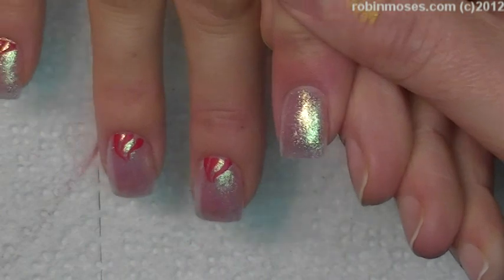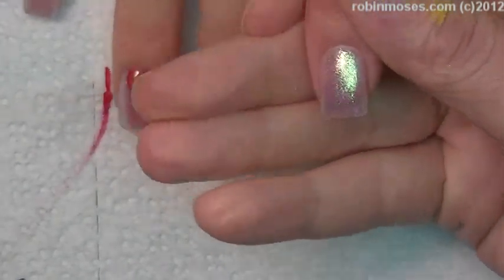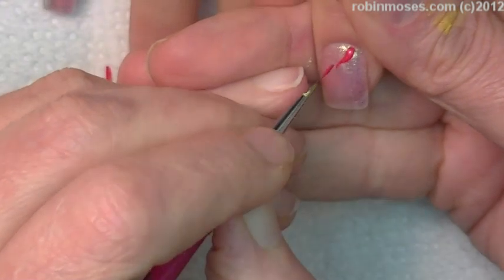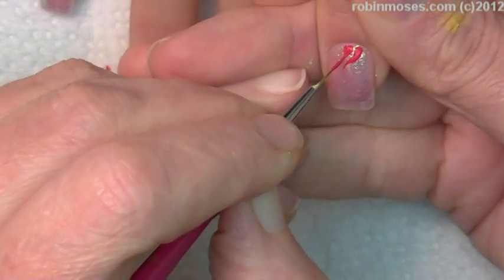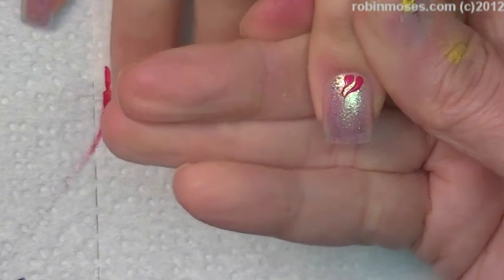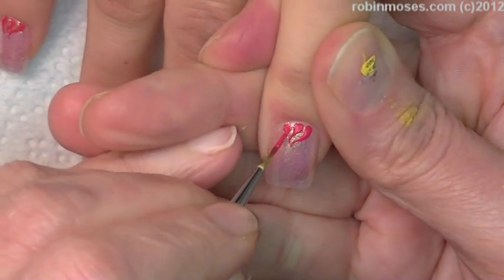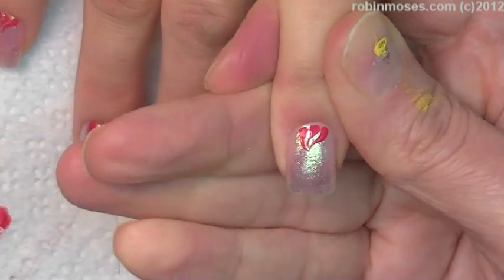And I'm starting with red. My red is going to have three little things like this — touch, touch, touch, touch, go down. And like this. I'm going to start out like that.